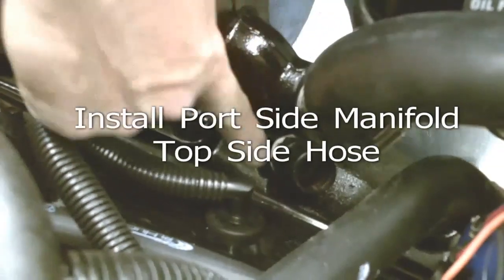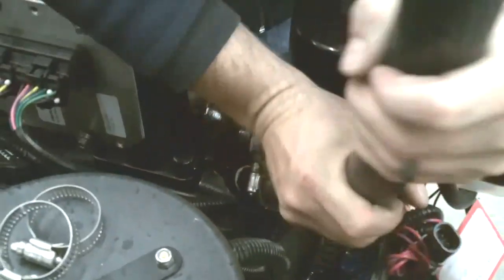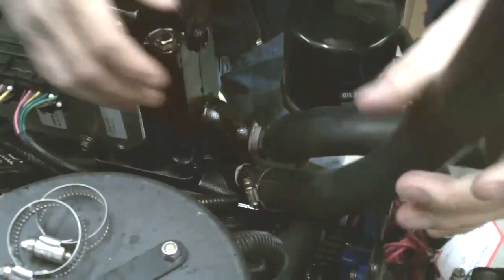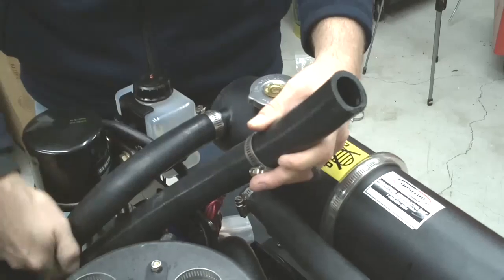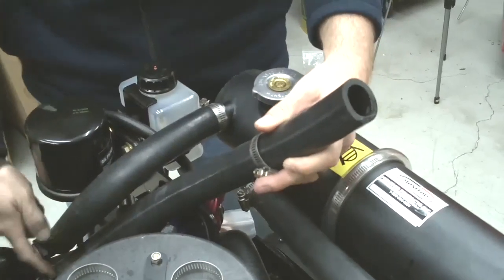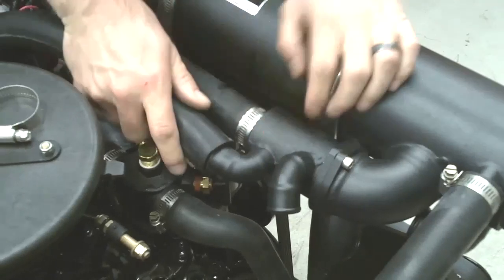Connect the hose onto the manifold fitting. Connect the other end of that hose to the barb here at the thermostat housing.